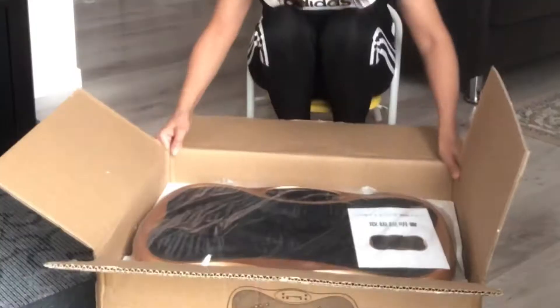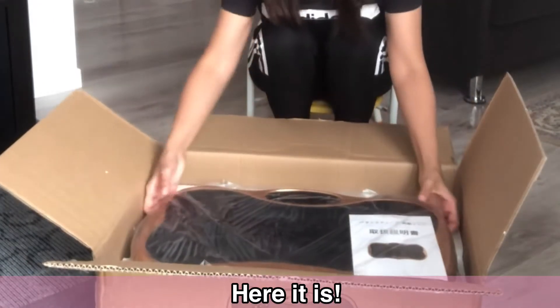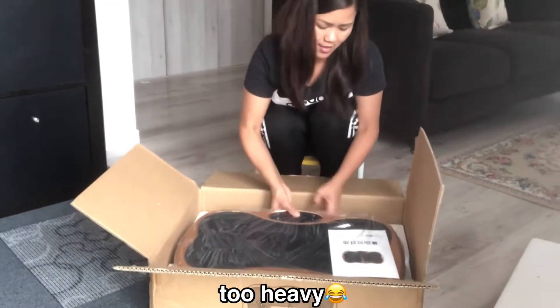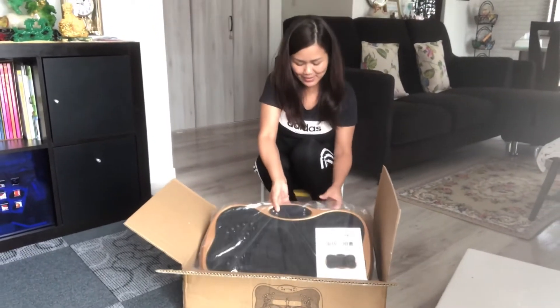Oh, big! I can't lift it. Big and heavy!